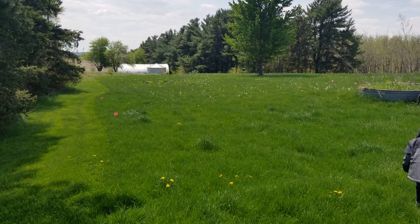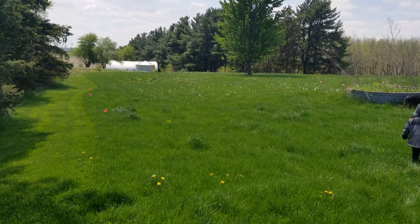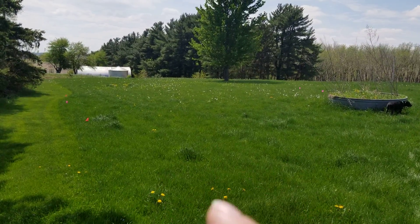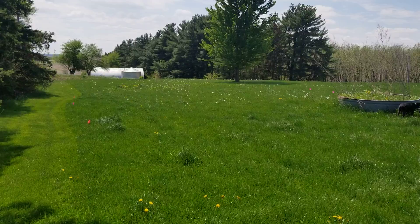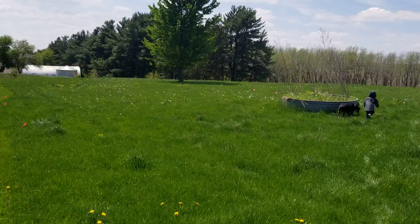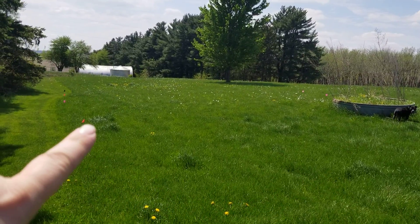Okay, so hopefully I can record this without the wind bothering us too much with sound, but we finally got our flags put up for perimeter fencing and a lot of our livestock fencing — most of it that we need right now.